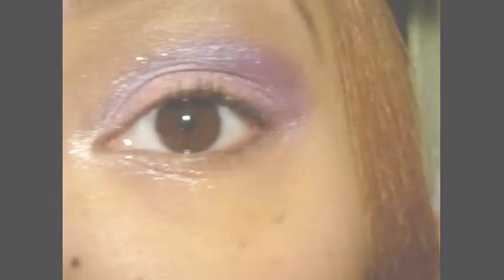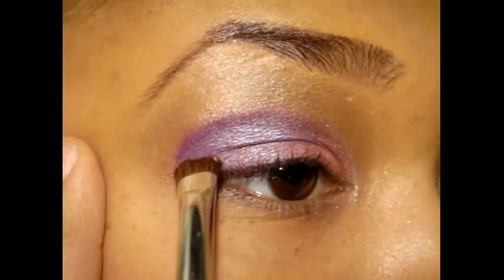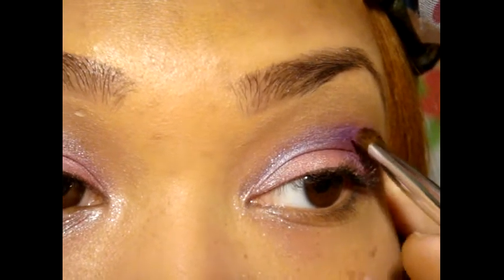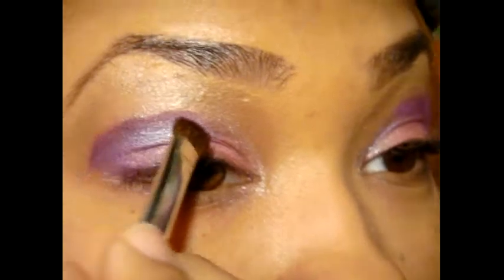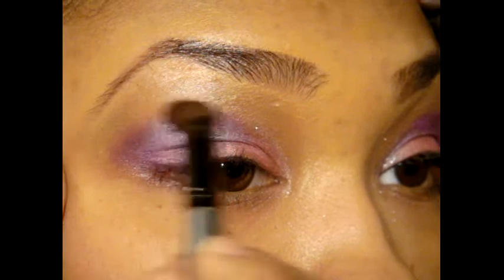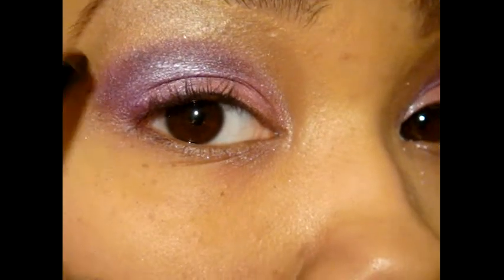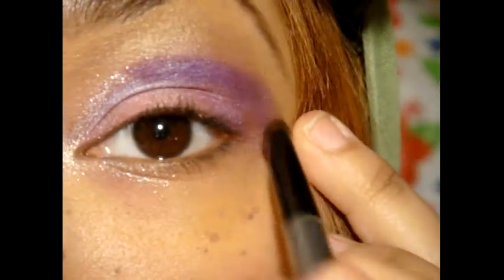And just even that out like this. I'm just going to pat this at the top like so. And then I'm just going to take this brush and blend it out — blend, blend, blend. And I'm just going to blend this one out.